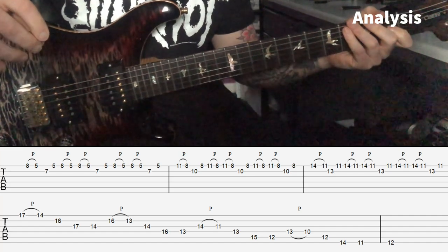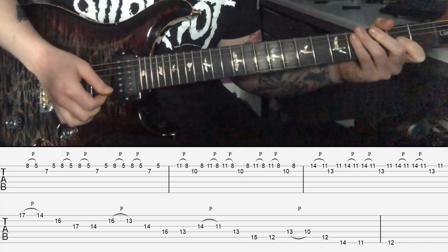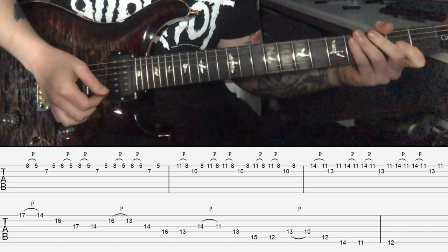Hey everyone, welcome to the channel. Today we're going to be looking at a cool diminished arpeggio idea. We're going to start off by playing our F-sharp diminished arpeggio, taken from F-sharp Locrian, and this idea will work in the key of E minor.